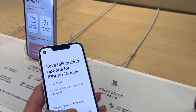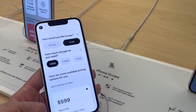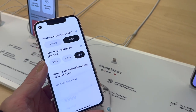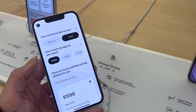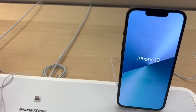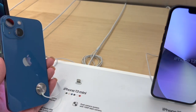Here are the pricing options — we're going to do it in full. 128 gigabytes is $599, 256 is $699, and 512 is $899. So we're going to do 128 gigabytes at $599, in blue. That's the iPhone 13 mini. The iPhone 13 mini and iPhone 13 come in the same colors — this one is pretty.